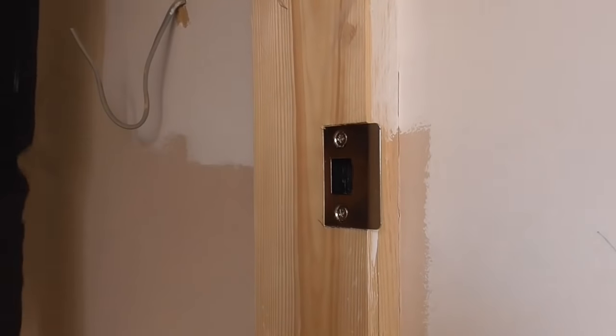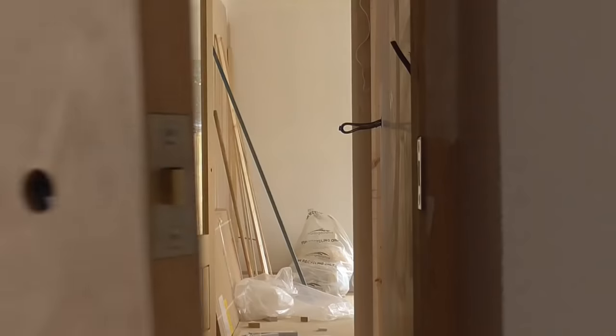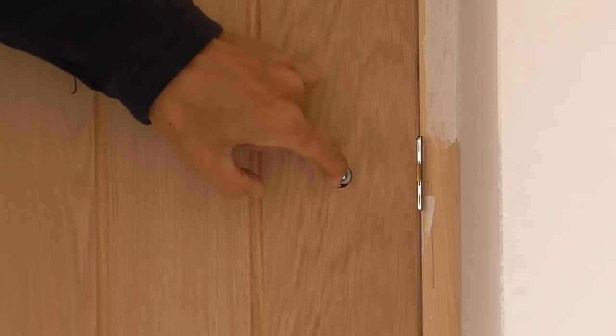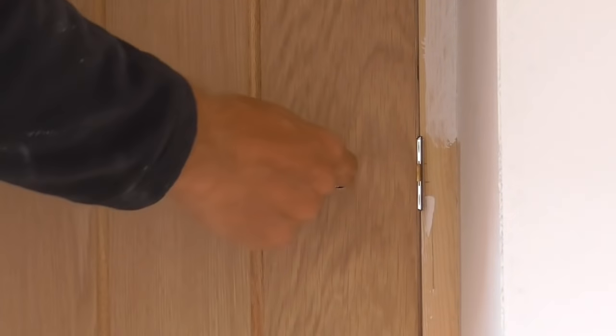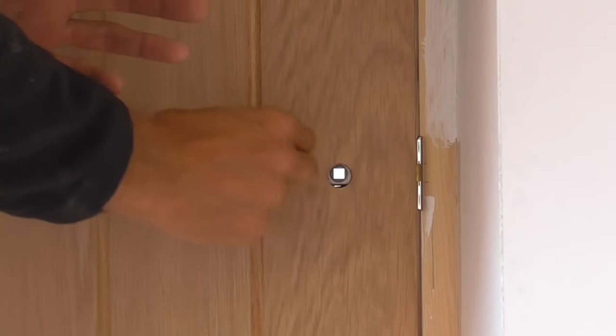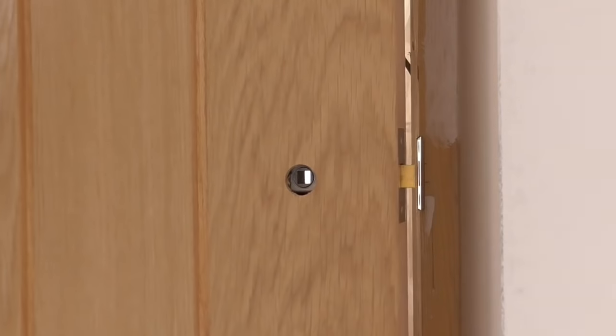Really happy with that. Keep is in, latch is in — let's see if it shuts. Lovely, perfect. Really happy with that. I'll just give it a test a few more times. When we put the door stops on we can fit them so the latch pulls nicely against the keep. So yeah, that's it — that's the way I do it.